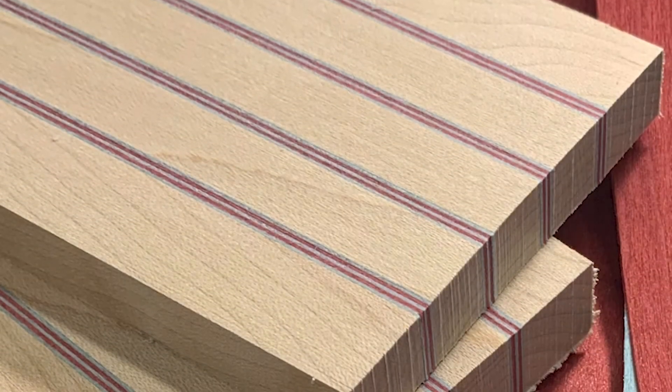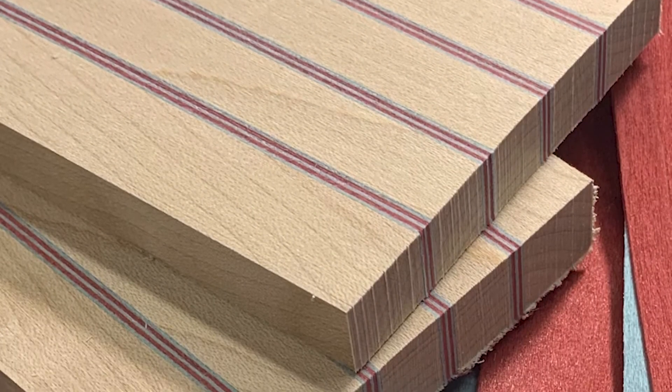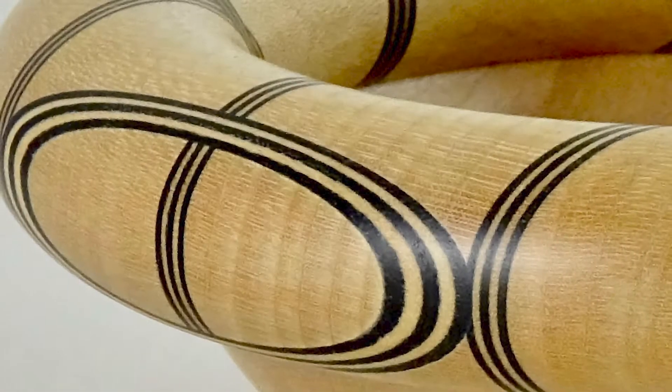I glue coloured veneers together with timber to create stripy blocks, which I then turn on my lathe.